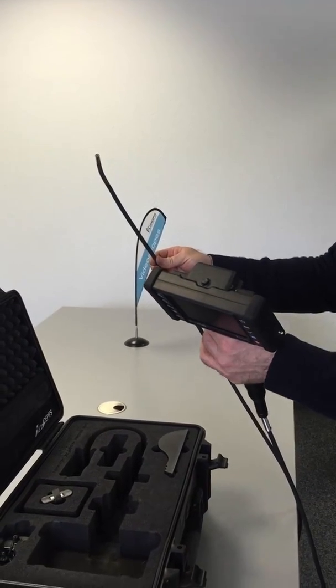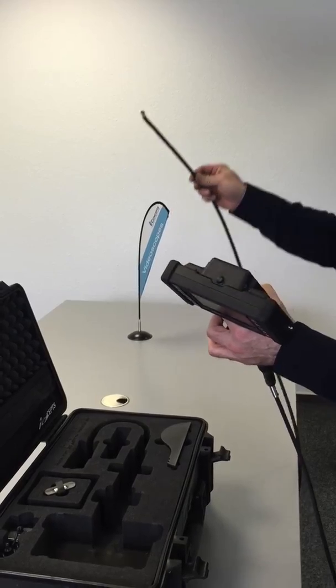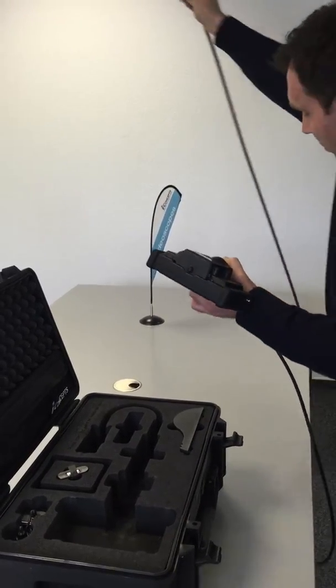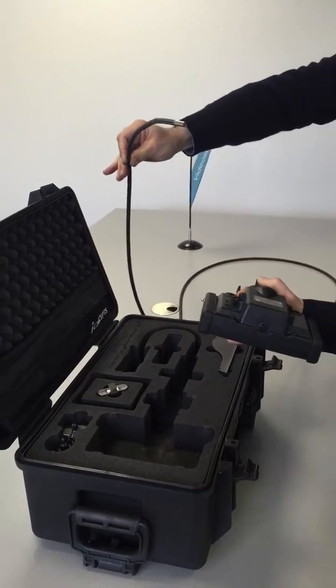To put it inside, you have to be sure that the insertion tube is not twisted. So you take the insertion tube on the table or on the bottom and you look that it is not twisted.